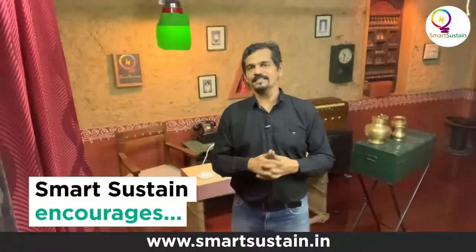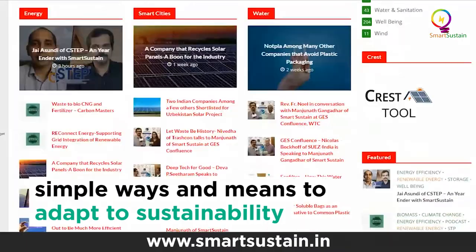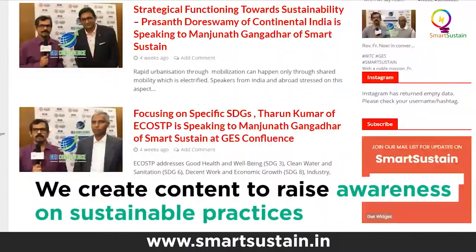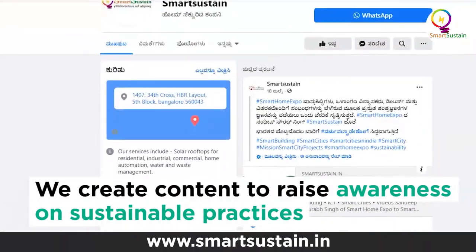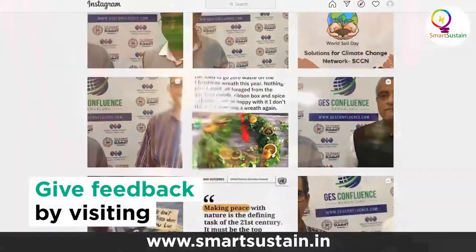We at Smart Sustain create awareness in simple ways and means to adapt sustainability. If you like any story or a video, please visit our website smartsustain.in and our social media handles and give your feedback, which will be very valuable to us.